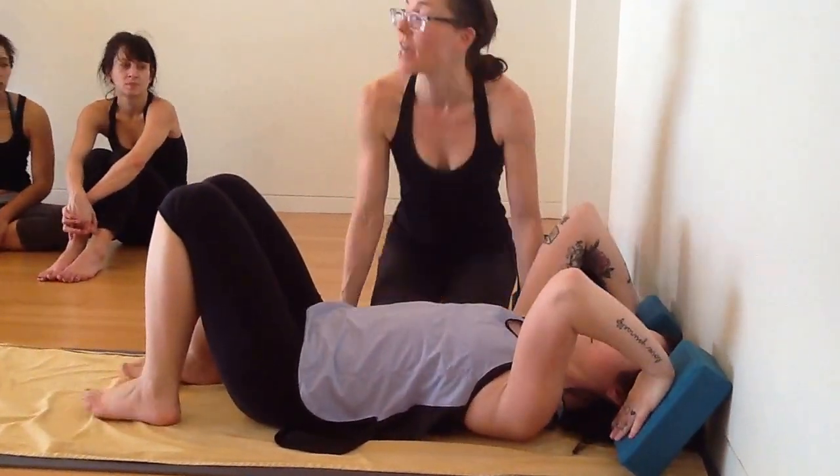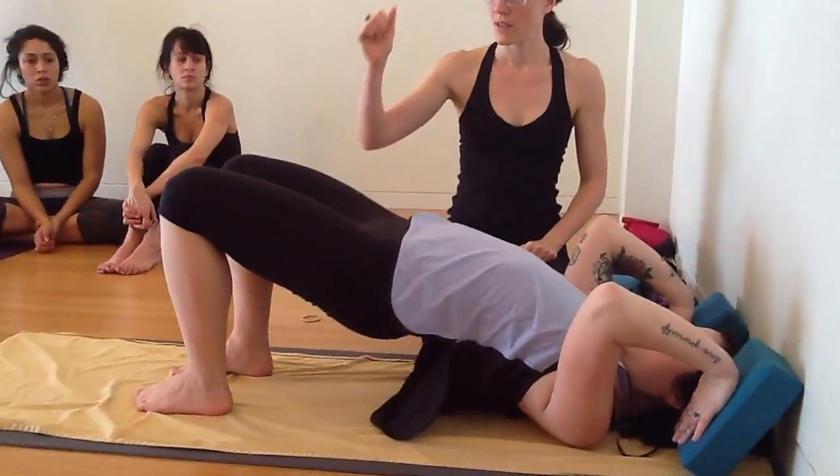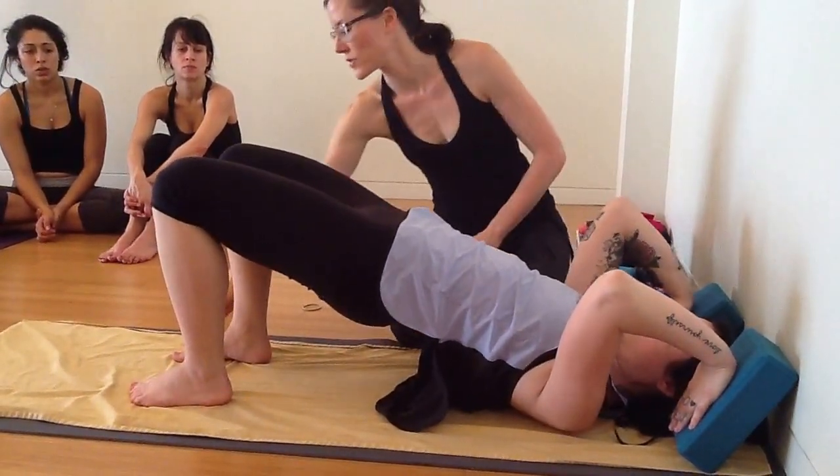From here, it's the same kind of setup as before. She'll go ahead and lift her hips up, finding the dual actions of the pelvis, rolling her inner thighs down as she lengthens her tailbone up towards her knees. Her feet are staying nice and grounded.